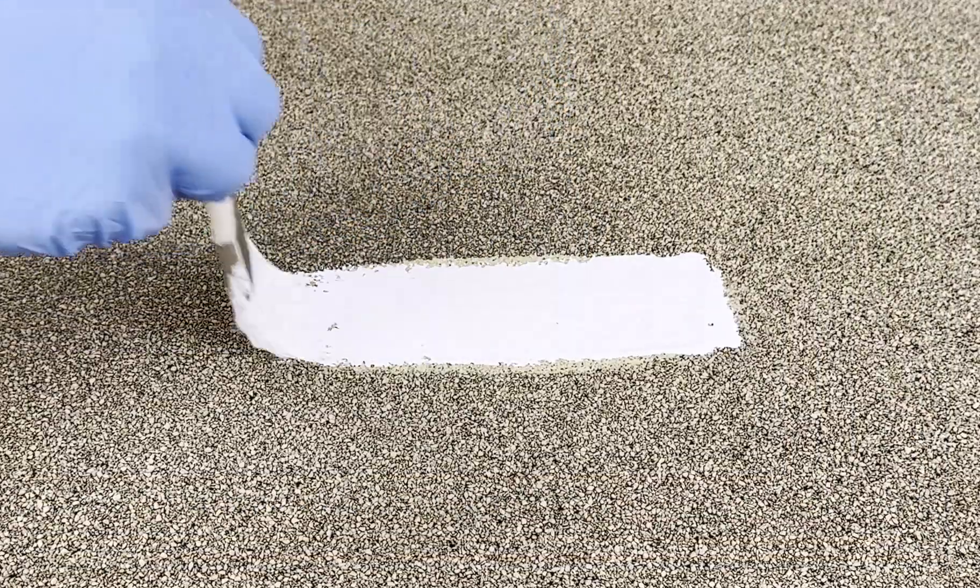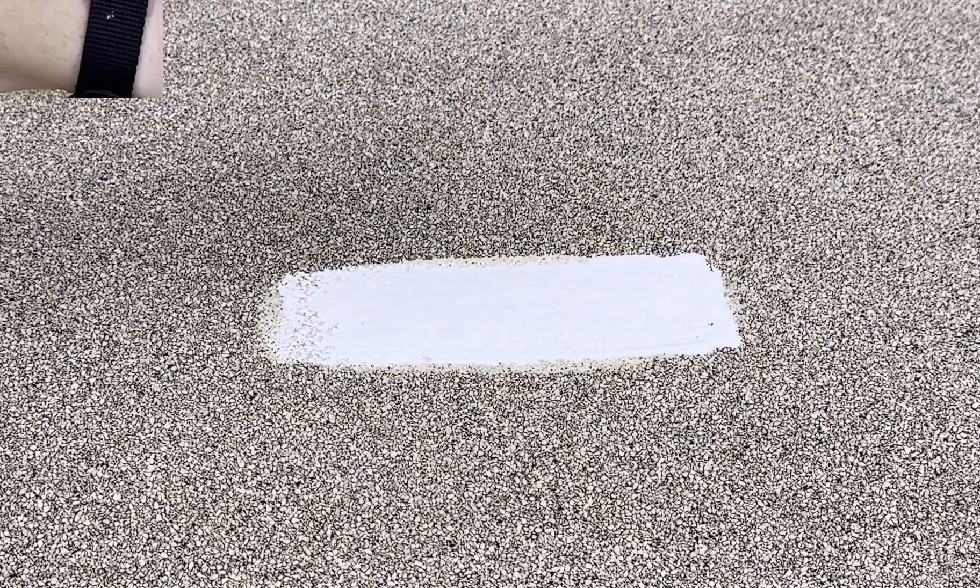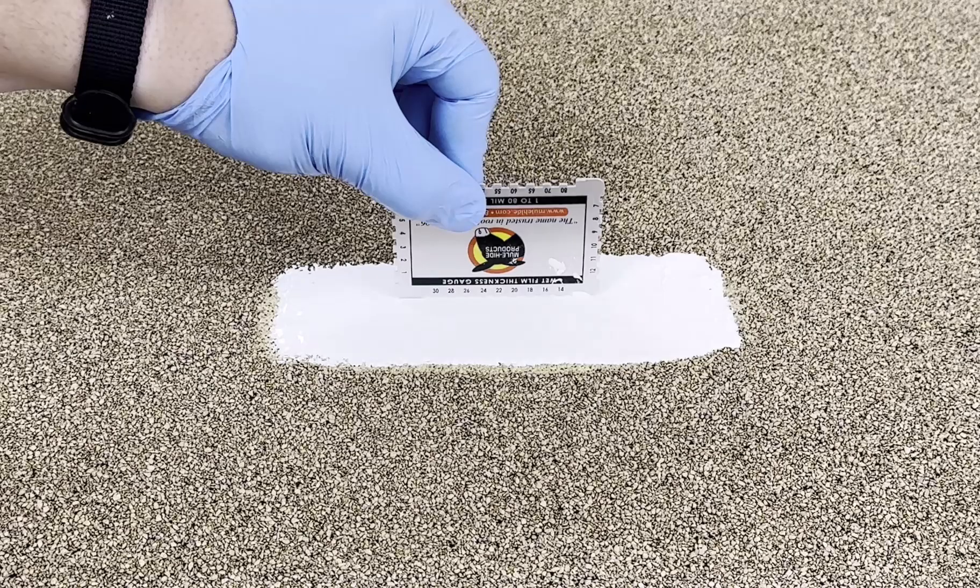Next, apply the silicone roof coating evenly and at the required thickness, based on the manufacturer's specifications. To ensure the specs are met, use a wet mill gauge.